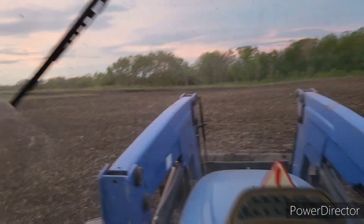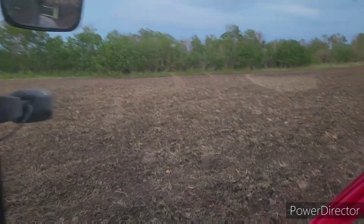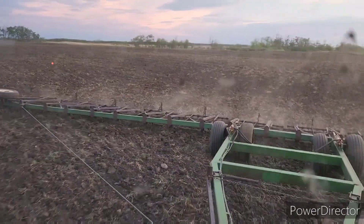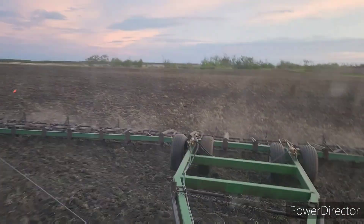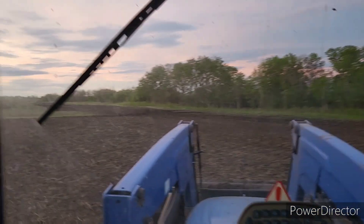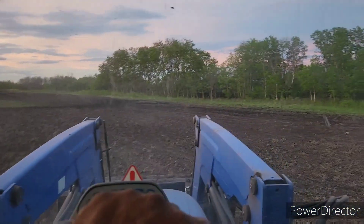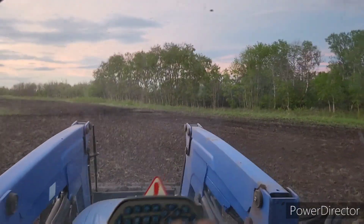Well, there we go guys, she's all done. Sorry about the dirty windows, but a little tiny bit of dust, not very much. That makes me feel good. We got this kind of done. Now we just got to get out here and get the seed in the ground.